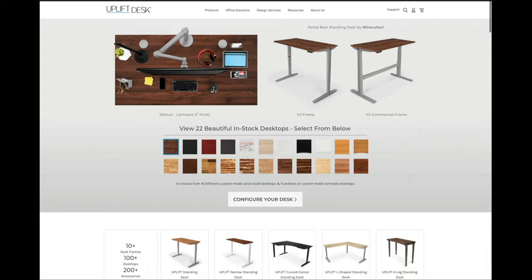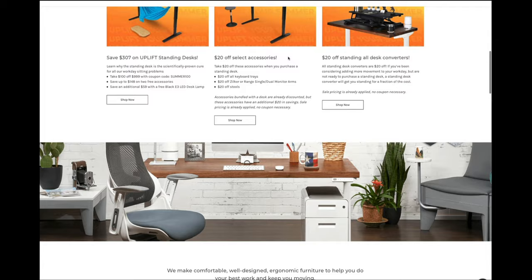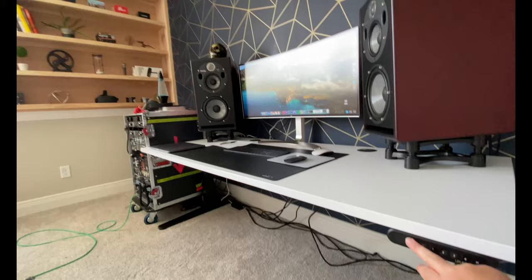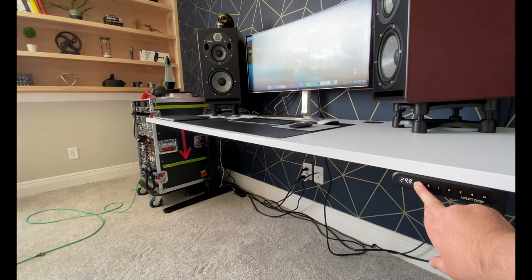Uplift desks offer a ton of options — from the size of the work surface, to the color, to the composition of the wood — but they also have cool options for monitor arms, power distribution, and cable routing, all at a reasonable price. I also like the ability to raise the desk or frame it in a specific way for future Gear Cage channel shots.